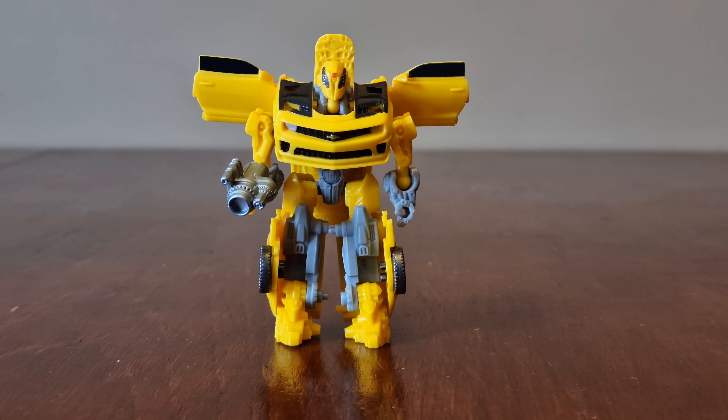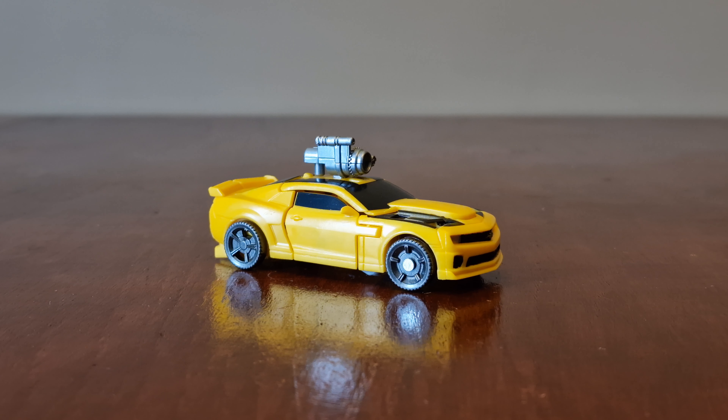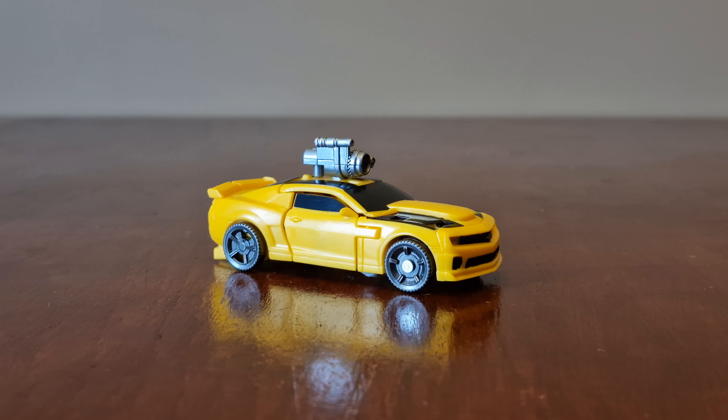Now let's transform him into vehicle mode. Here he is transformed, and you can see his blaster fist on the roof.